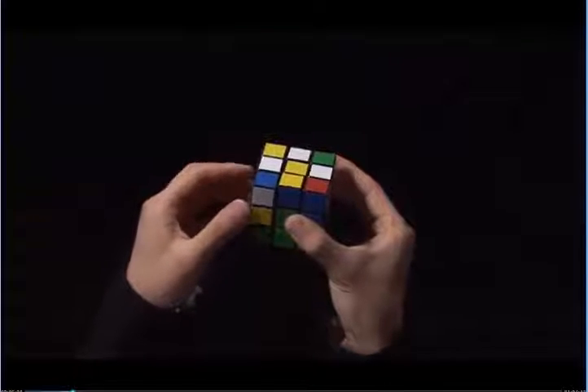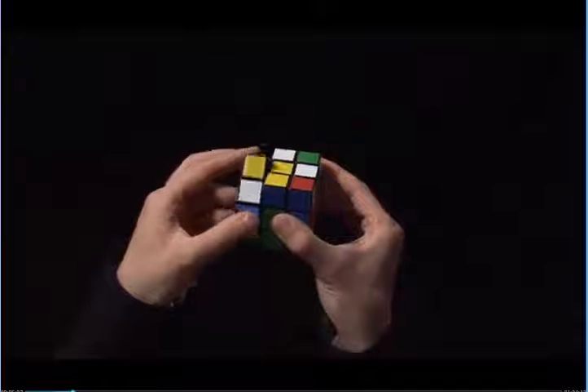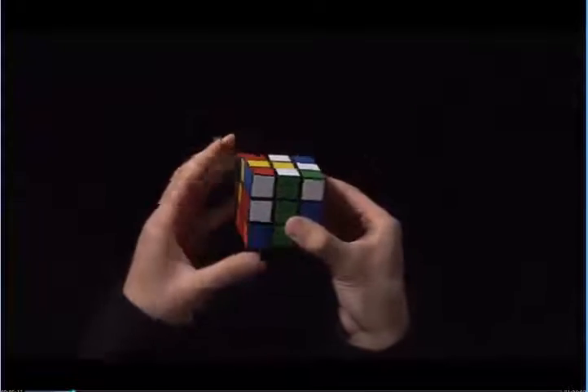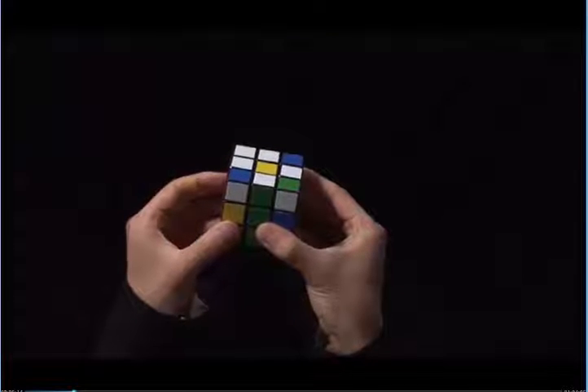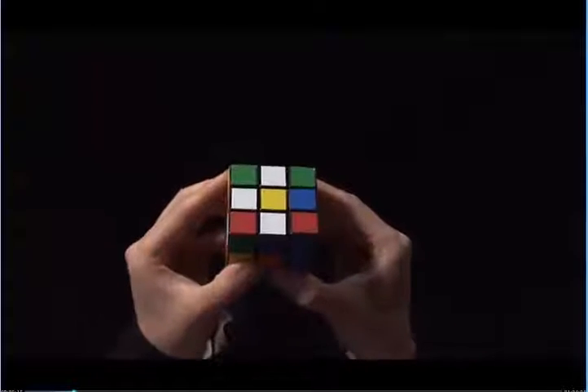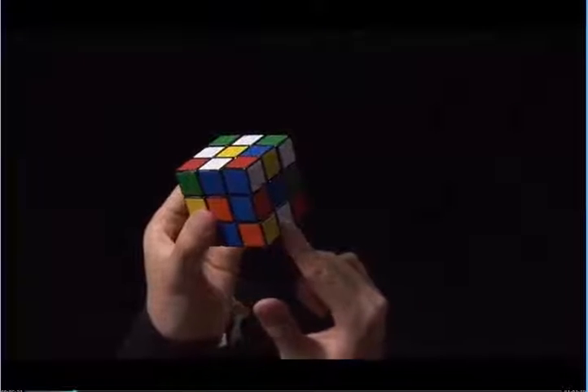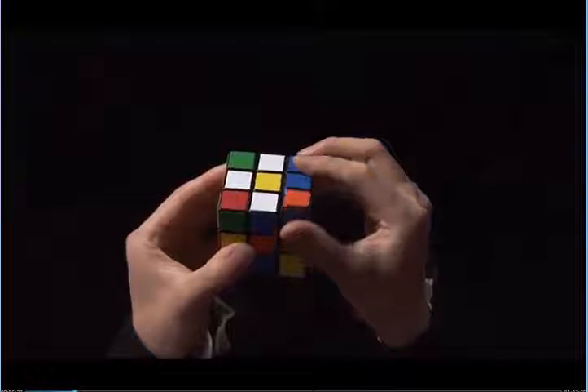However, if I do that, I knock away one of the white edges. So to get around this, I can turn the top so that nothing gets moved out of the way when I move the final white edge into place. Here are three white edges. My fourth white edge is here. I can put this next to the yellow center by moving this twice.